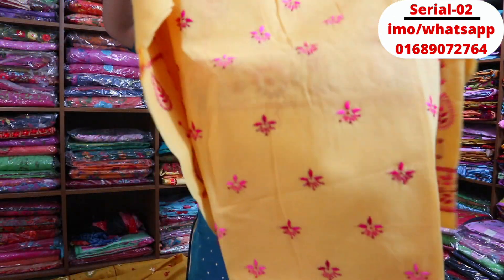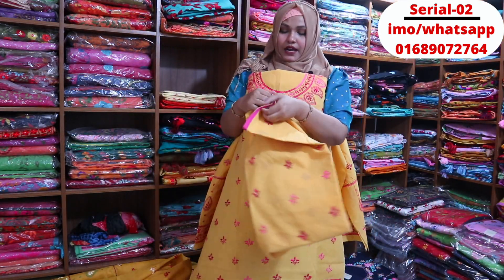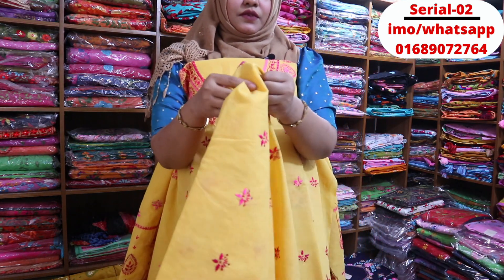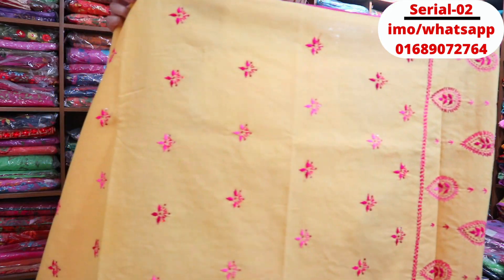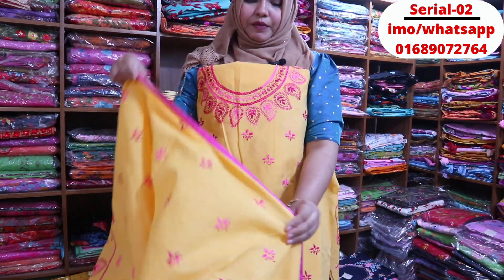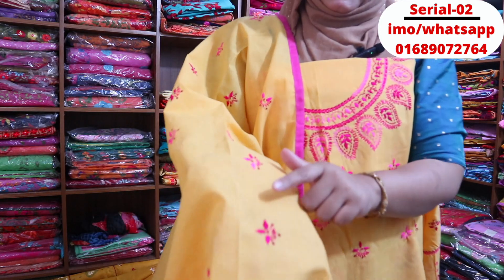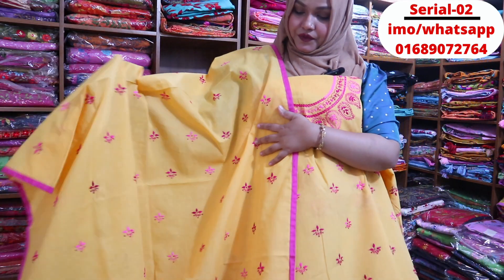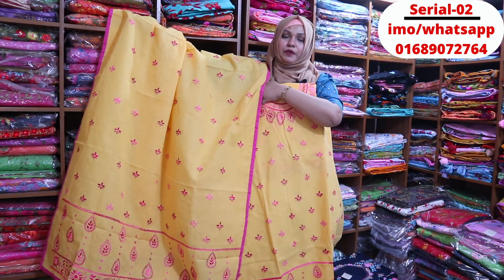It's a very beautiful color. This one is the same color. There is a color span design in which we got different than the same color.